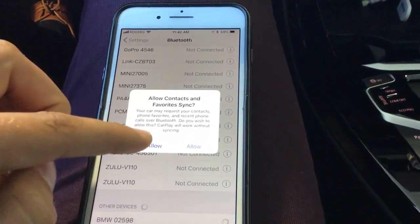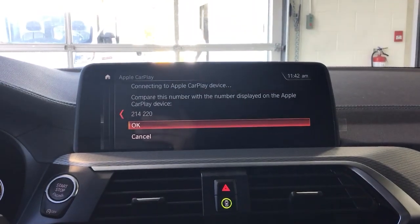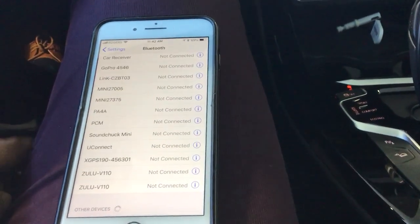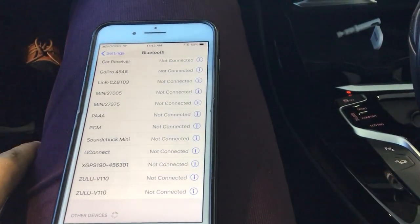We hit Pair on the phone. I'm not going to allow my contacts to be synced, but most people do allow that. I'll say Don't Allow for now. Then back on the iDrive screen we hit OK. It'll wait a second while checking the passkey.